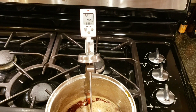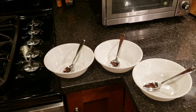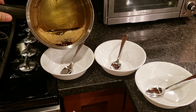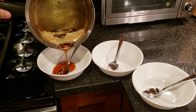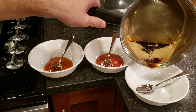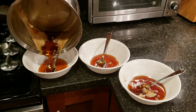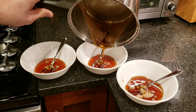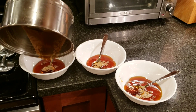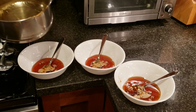Okay we've cooled down to 175 degrees so now we're ready to pour it in our bowls. We're going to go ahead and pour a little bit in each bowl.